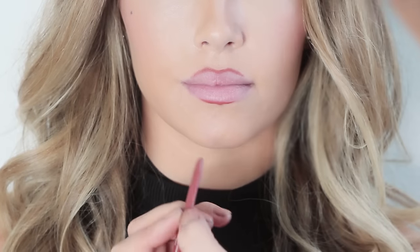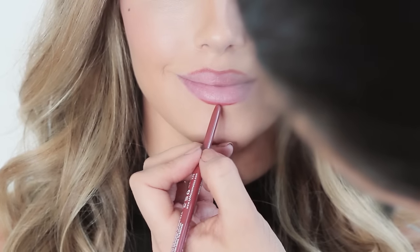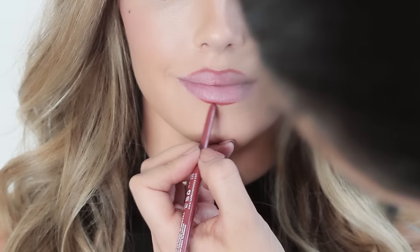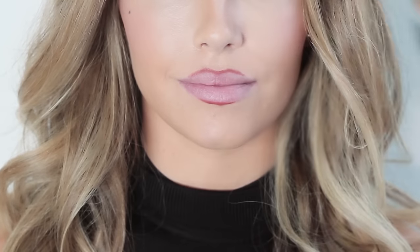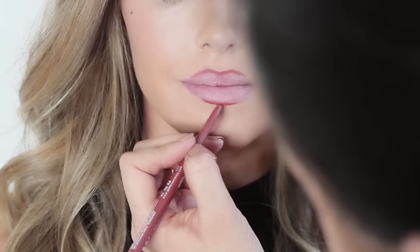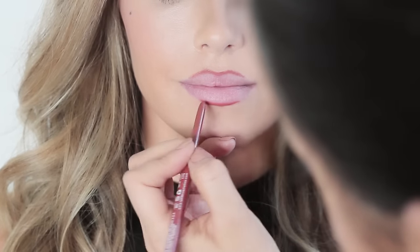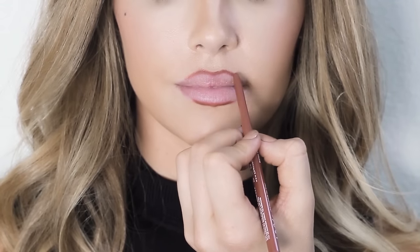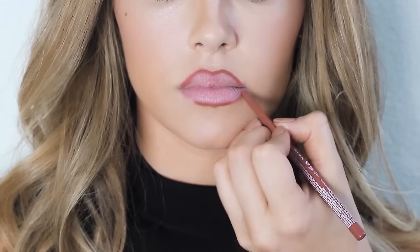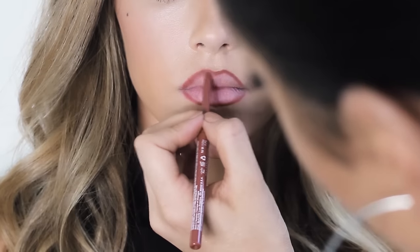The most important thing I can share with you guys when overdrawing your lips is to only overdraw the center area of your lips. Don't overdraw the sides or the corners of your mouth because you'll just end up looking like a clown. So then you want to gradually connect the lines you've made in the center of your lips to your natural lip line on the sides of your lips.